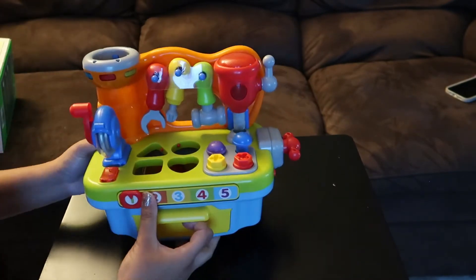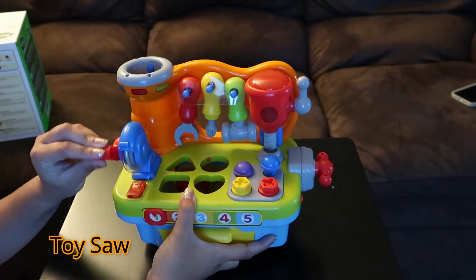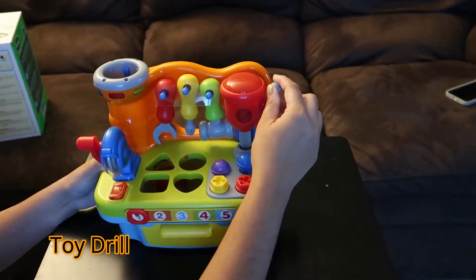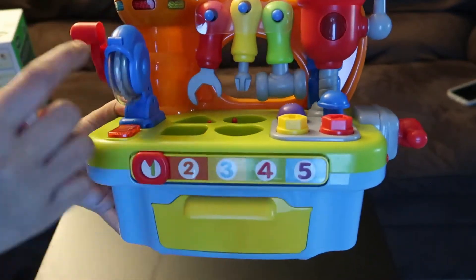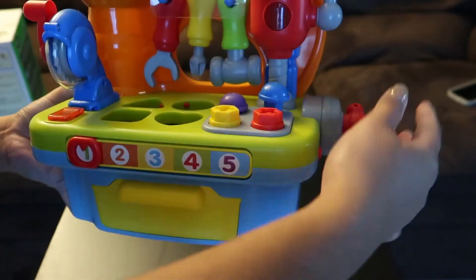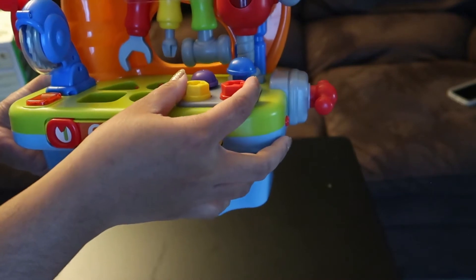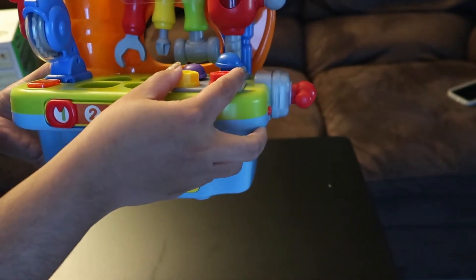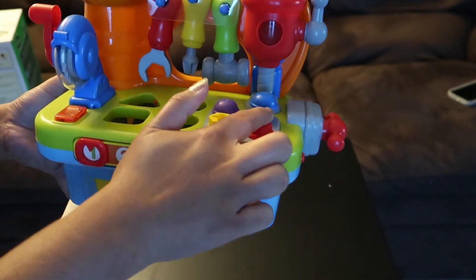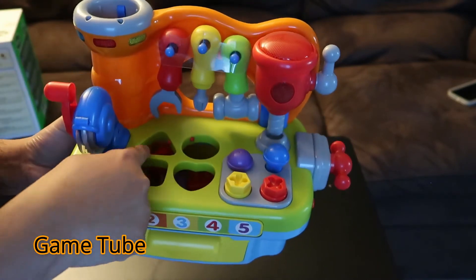Now I'm going to show you guys the details and functions. So here we have the toy saw — this is the toy saw. And this one right here is a toy drill. So again, this is the toy saw and this is the toy drill. And then this is a bench clamp over here, and this is the toy and screw nails right here — four of them.